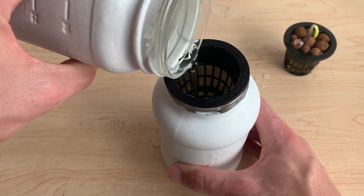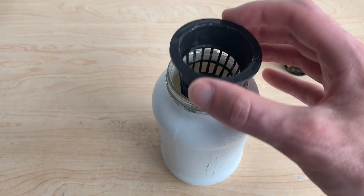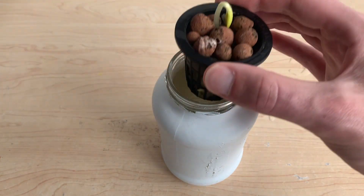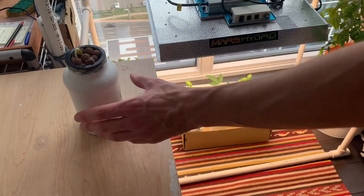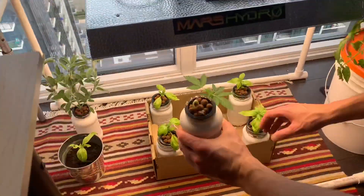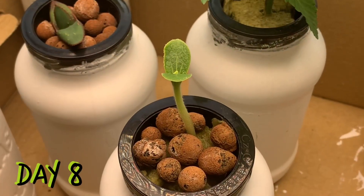I like to use an empty net cup as a guide to help ensure my water level is high enough to reach that Grodan cube, which is going to wick moisture up to the roots of the plant. Lastly, I'm going to move this plant into some light so it can begin to open up its leaves.